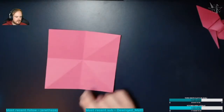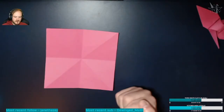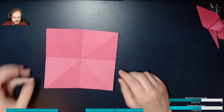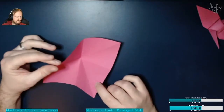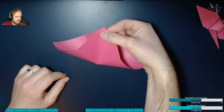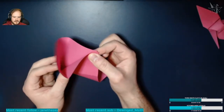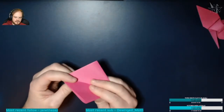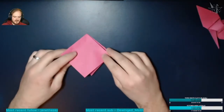Once you've done that, we're going to bring this into the beginning of a bird base. There are a couple of ways to do this but I'll show you what I think is easiest. What I like to do is bring these two corners together so they meet at the middle, hold them like that, then take this corner and push it inwards to meet the middle as well. Do the same on the other side, and you should have a diamond shape.